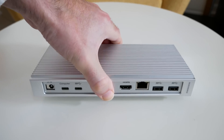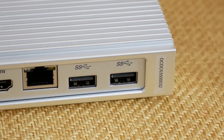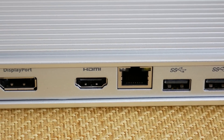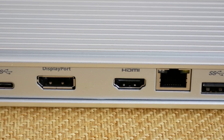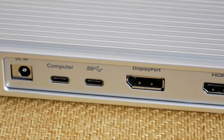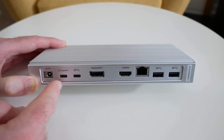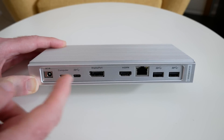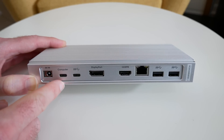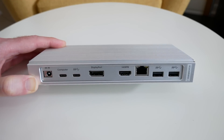Now if we go around the back, this is where all of the main ports reside. From right to left we've got a couple more SuperSpeed USB 3 ports, Gigabit Ethernet, HDMI and DisplayPorts where you can connect a monitor, and then two USB Type-C ports. One of these you could connect an external hard drive — it supports USB 3.1 — and the other is where you connect your laptop, such as the 2016 MacBook Pro or any notebook that supports USB Type-C, and then there's an input for the included power supply.